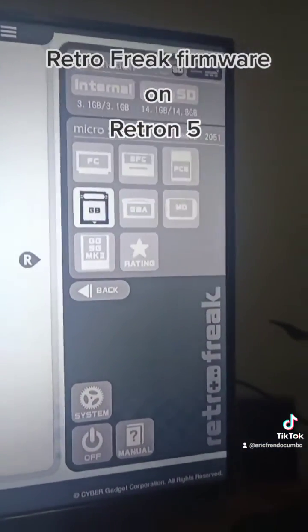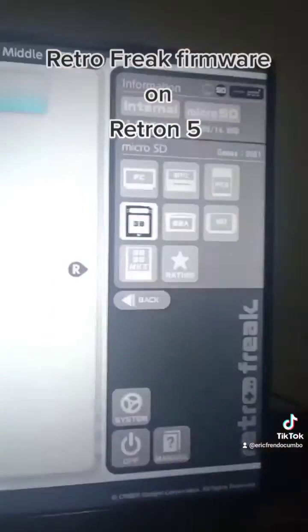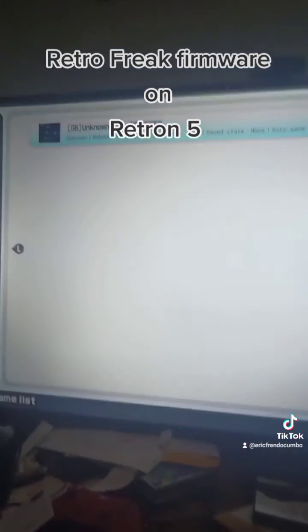You also get to play PC Engine games, as it includes TurboGrafx-16 and of course Europe's version of the system as well.